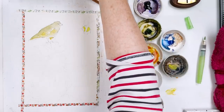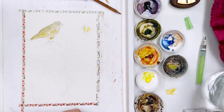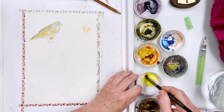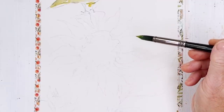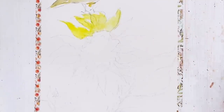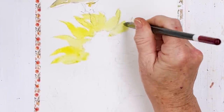Now the petals of the sunflower are the next thing to do. I'm going to use my number 10 Black Tulip — a fairly big brush — because I want some reasonable sized washes for these petals. I'm going to make them very loose. I've drawn a fairly accurate rendition of a sunflower but we are going to paint it fairly loose. So I'm going to put in the undercoat, which is this yellow, and you'll see that the watercolour pencil is going to melt a little bit and give some texture to the petals.